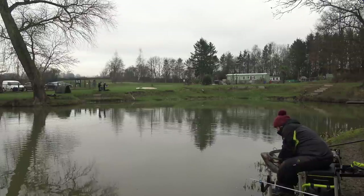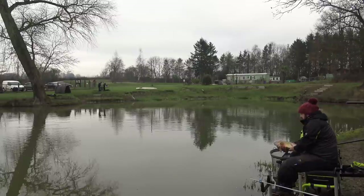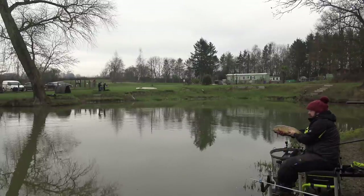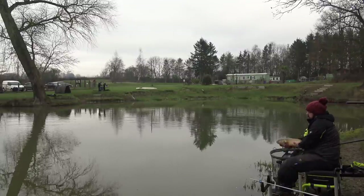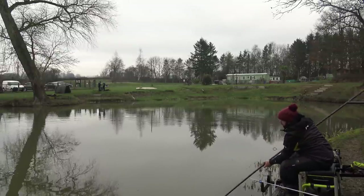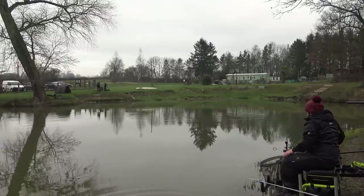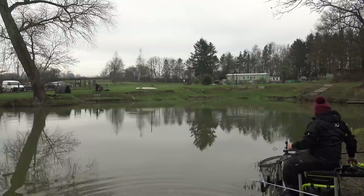I didn't expect to get into any of these today. This one's blind in one eye, which is a bit unfortunate, but still a nice fish. Put him back — he's like a bar of ice. Two nice carp to start the session — we'll get back out there.